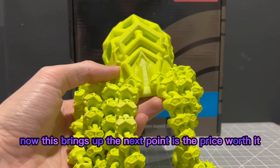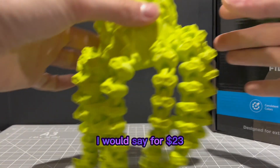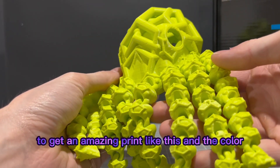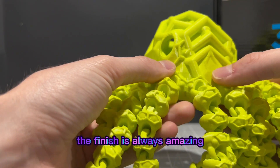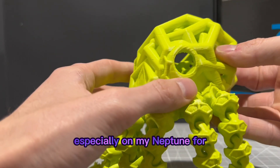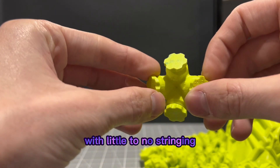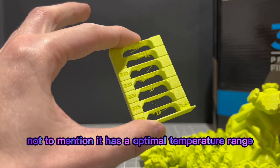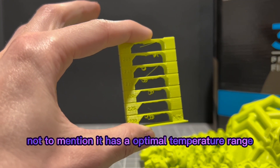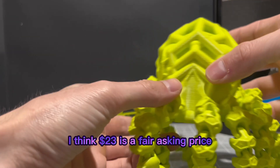Is the price worth it? The price is $23 and this is PLA Pro. For $23 to get an amazing print like this with beautiful color, it is well worth it. I've been able to get amazing prints — the finish is always incredible, especially on my Neptune 4. You can even do cool tolerance tests with little to no stringing and they all work. The temperature tower not to mention has an optimal temperature range. I think $23 is a fair asking price.